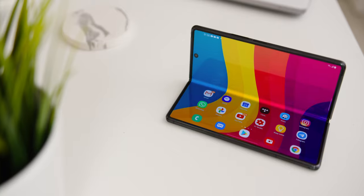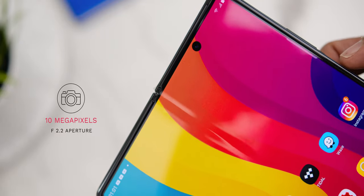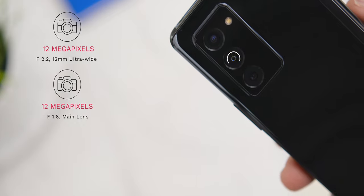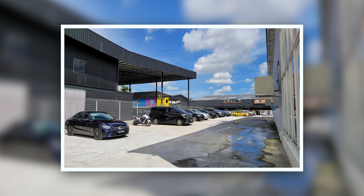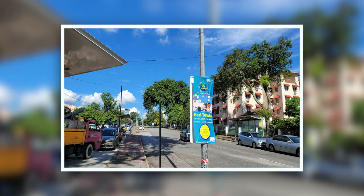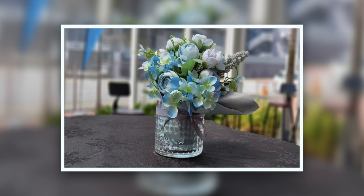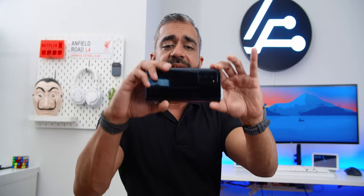The Samsung Galaxy Z Fold 2 comes with a total of 5 cameras, including 2 selfie cameras — one at the cover display and one inside the Fold. The cover display has a 10MP f/2.2 aperture lens, and the main screen's front camera also has a 10MP f/2.2 lens. The rear cameras include a 12MP f/2.2 12mm ultra-wide-angle lens, a 12MP f/1.8 main lens, and a 12MP f/2.4 telephoto lens. Pictures were amazing — from ultra-wide shots to portrait mode, the quality was stunning, proving it's not about pixel count but overall lens quality and image processing.